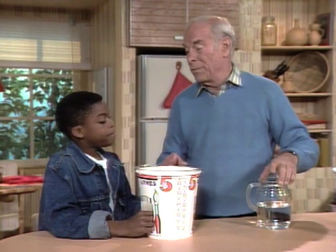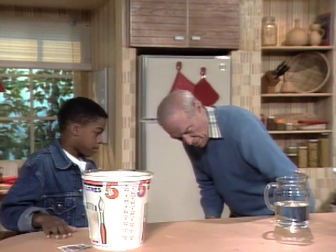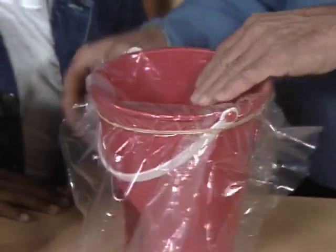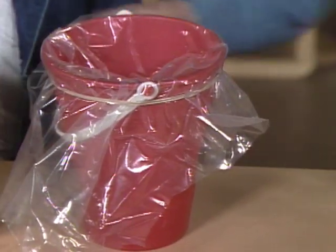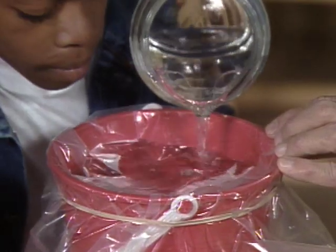Maybe you won't have a dome like that at home, and maybe you won't even have a cardboard bucket. Here's how you can make another one with the same idea: get a plastic pail, some plastic wrap — put holes in the side and even in the bottom. Put the king of diamonds in there, and I'll add the magnifying factor. Take a look — what do you see?